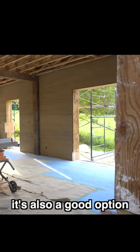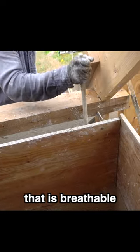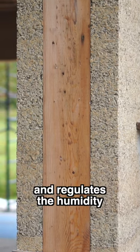It's also a good option because it's a regulator wall. You have a wall that is breathable, so it regulates the temperature and regulates the humidity.